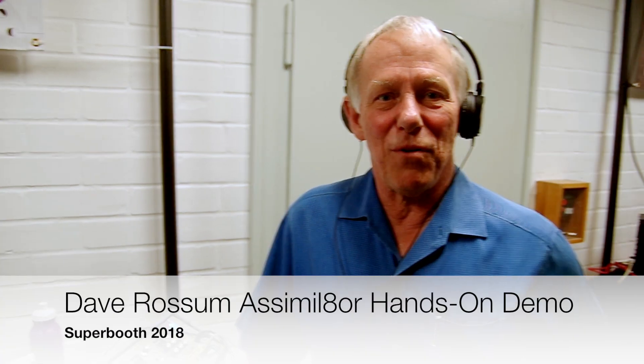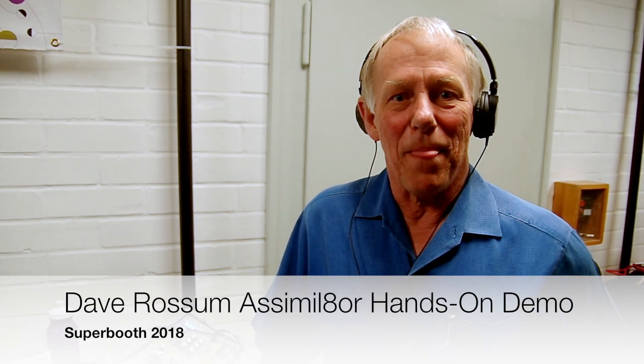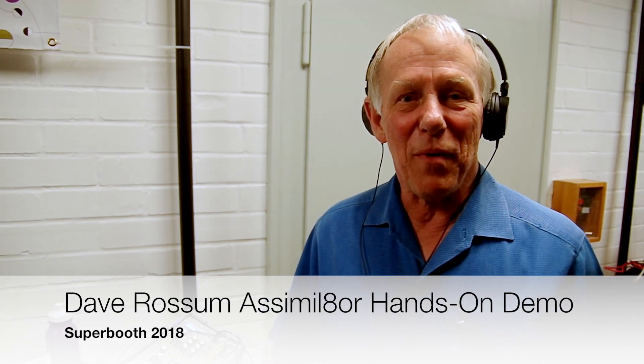I'm Dave Rossum, founder of Rossum Electro Music. We've been continuing to build new synthesizer modules, actually over the last year really focusing on just one module. We announced a couple of years ago at Superbooth that we were going to build a sampler - we call it the Assimilator - and over this past year we've been furiously working on that very complex project. We shipped the first entire production batch of units at the beginning of April. They've been very well received and were sold out pretty much the moment they came onto the market. We've got another batch in process, and I'd love to tell you about the features and give you a full demo.